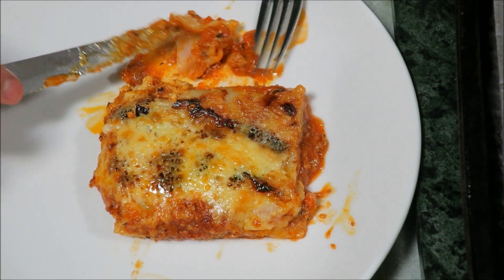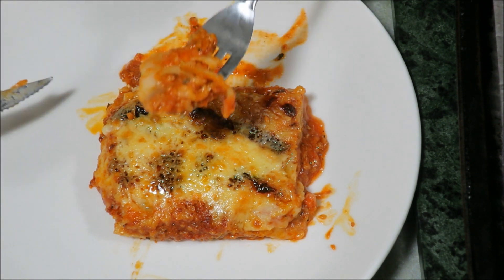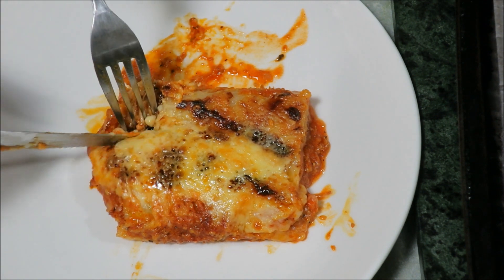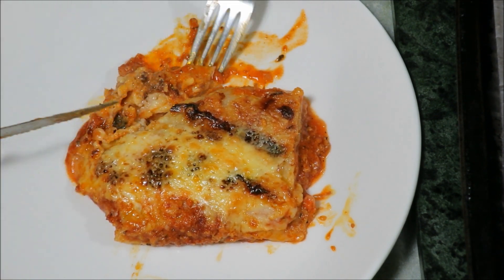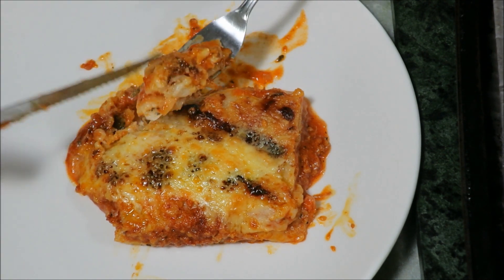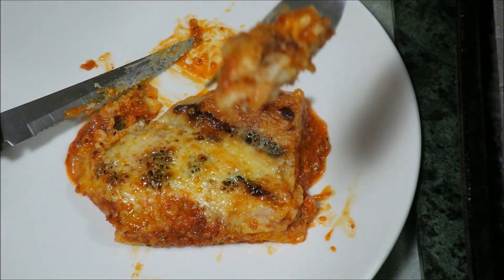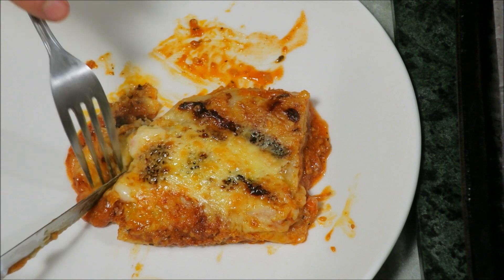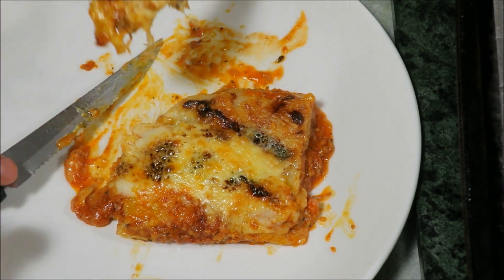We've got a little bit of that pasta and sauce just to get started. Mmm, delicious! The pasta is nice and soft, plenty of flavor from the sauce and the meat. Let's get a nice big cheesy fork here.